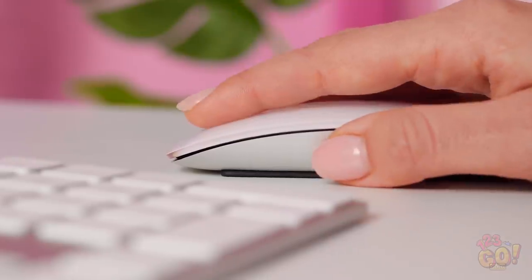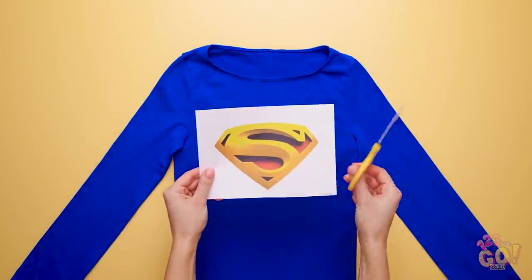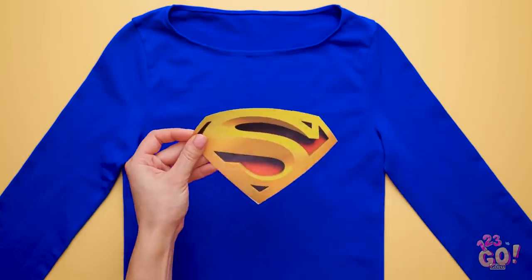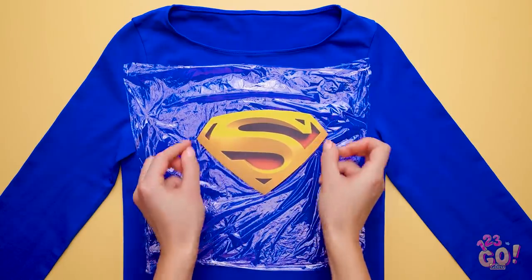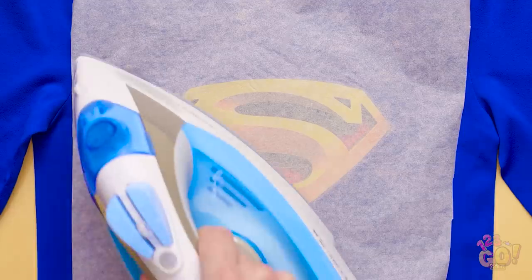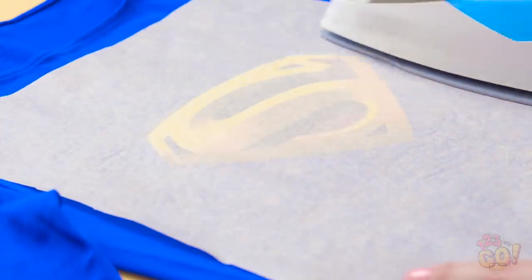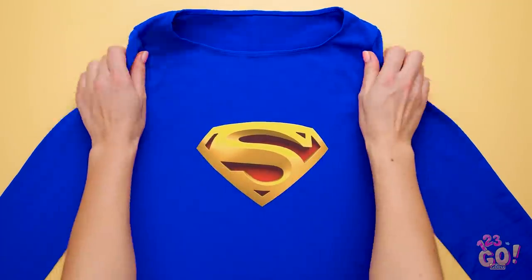If you're in a DIY costume jam, a computer printout is your best friend! Take your shirt and lay it flat, then cut out your print very carefully. Make sure none of the white paper is left on there. Take a sheet of plastic wrap and lay it over the spot you want your print to go. Place the print on top so that its back is touching the plastic. Cover the front of the print with another sheet of plastic wrap. Take some wax paper and lay it right on top of the cutout. Once it's placed where you want it, take a hot iron to it for a couple of minutes. Make sure to keep it moving — don't just sit it on top. Remove the wax paper and boom! You've got yourself a brand new Superman outfit!